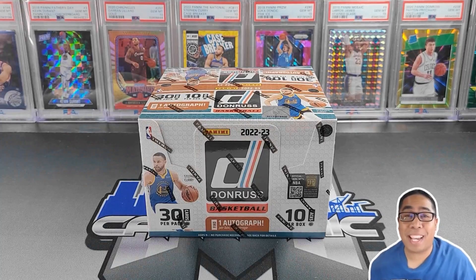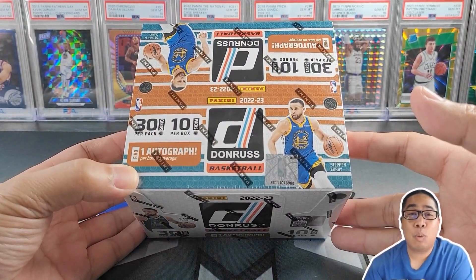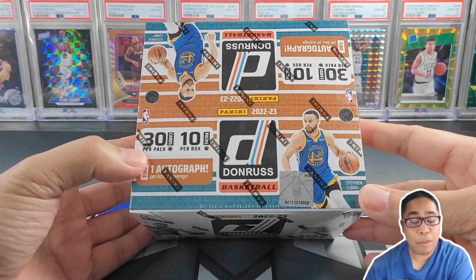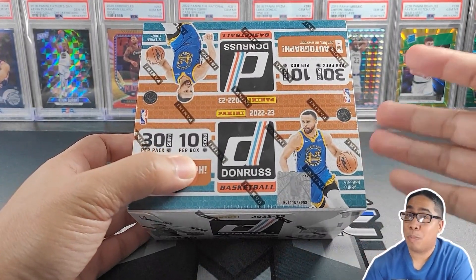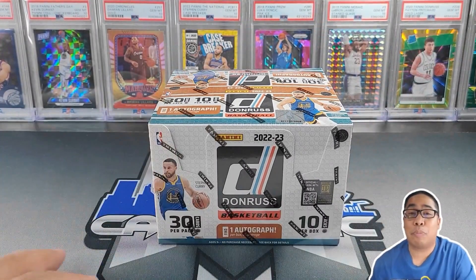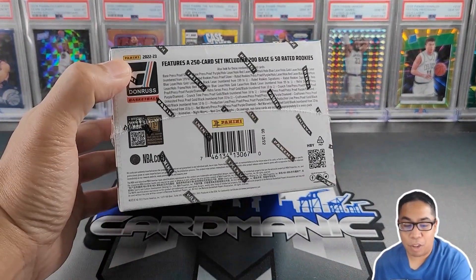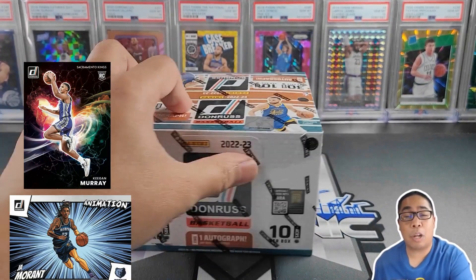What's going on everyone? It is Mike, back at it again. Today I'm super excited — we have the brand new 2022-2023 Donruss Basketball. Same configuration: 30 cards per pack, 10 packs per box. We are chasing those brand new super short print case hits — I believe it's called Animation and Night Move. Those are new to the Donruss Hobby line.